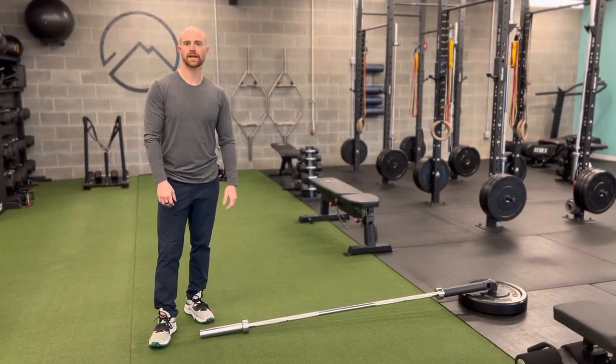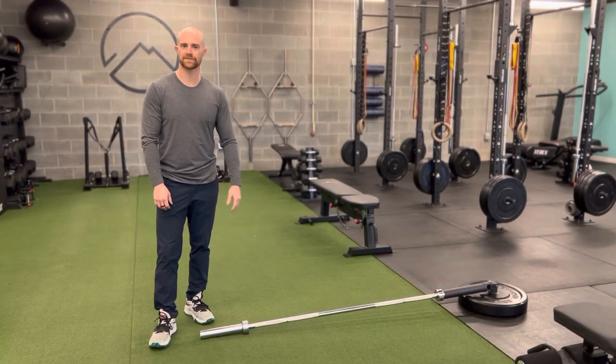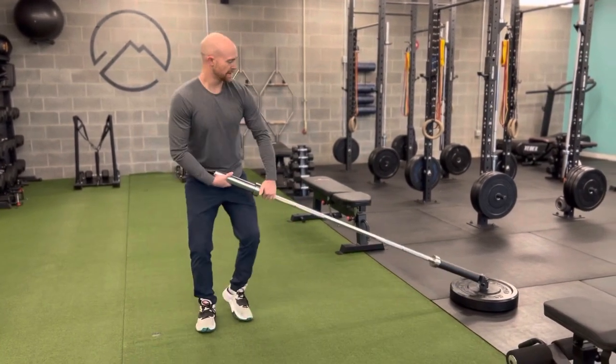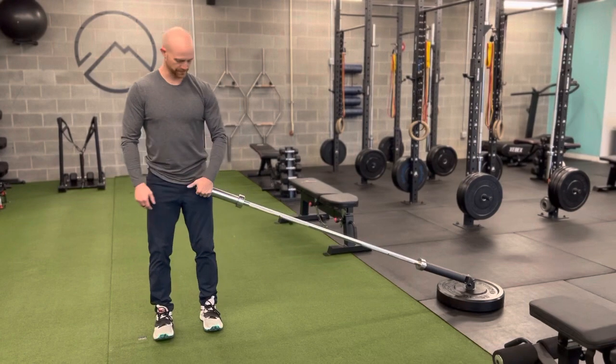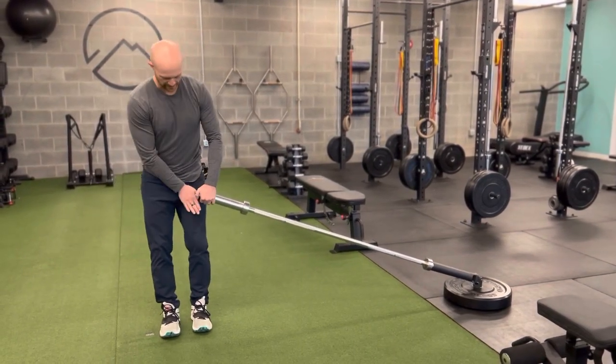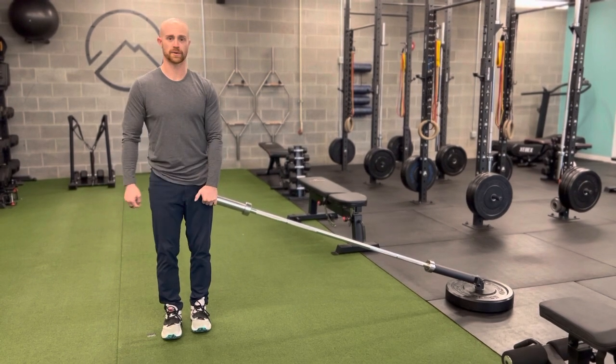This is the Landmine Single Leg RDL. RDL stands for Romanian deadlift, and we're doing it on one leg. I'm going to grab that landmine to the side — with the inside hand, the one that's closest to the bar — and then my inside leg, again the one closest to the bar, is going to go back.